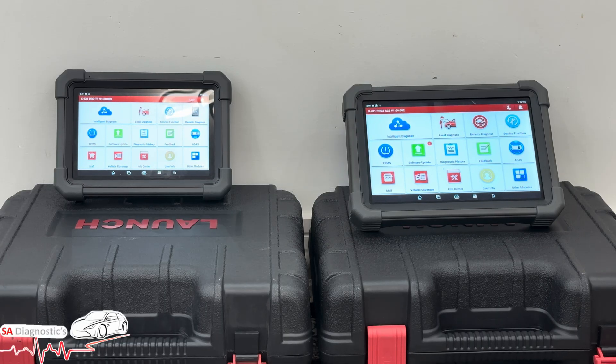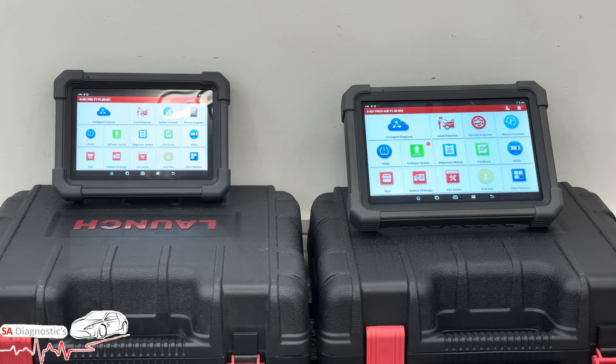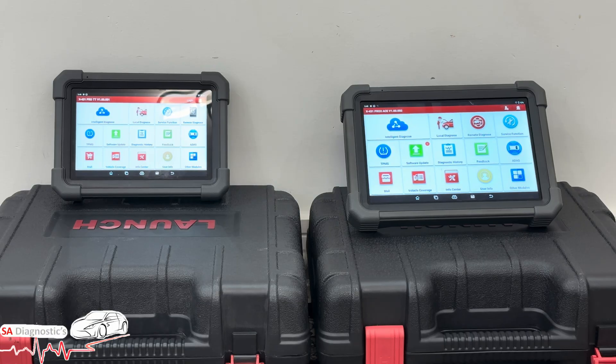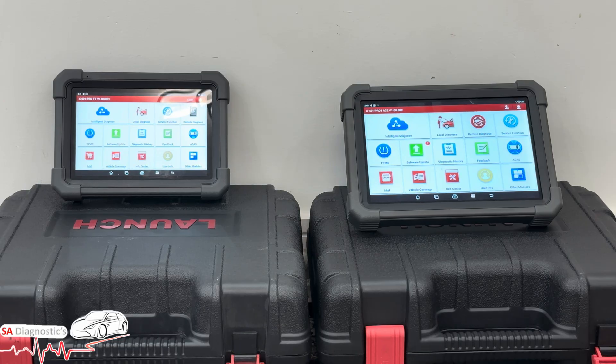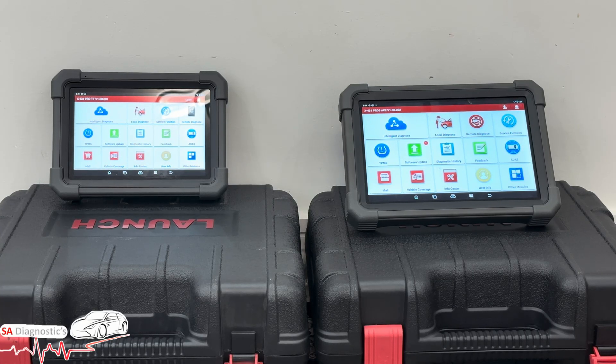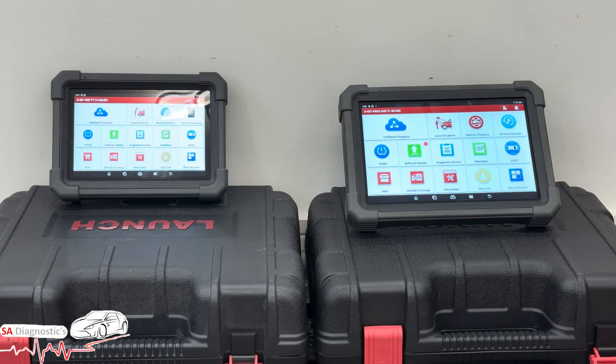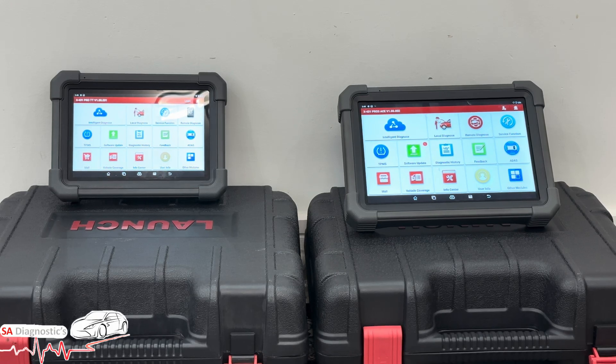Moving on to hardware power — the Pro 3 Ace runs on Android 10 with a 2.0 GHz octa-core CPU, 4 GB RAM, and 64 GB internal storage. The Pro TT has slower performance, less RAM, and smaller storage. The Ace handles multitasking and modern vehicles better with smoother, faster overall performance. There's a reason manufacturers bring out new models — it's got to be better, and in my opinion it's worth every penny.